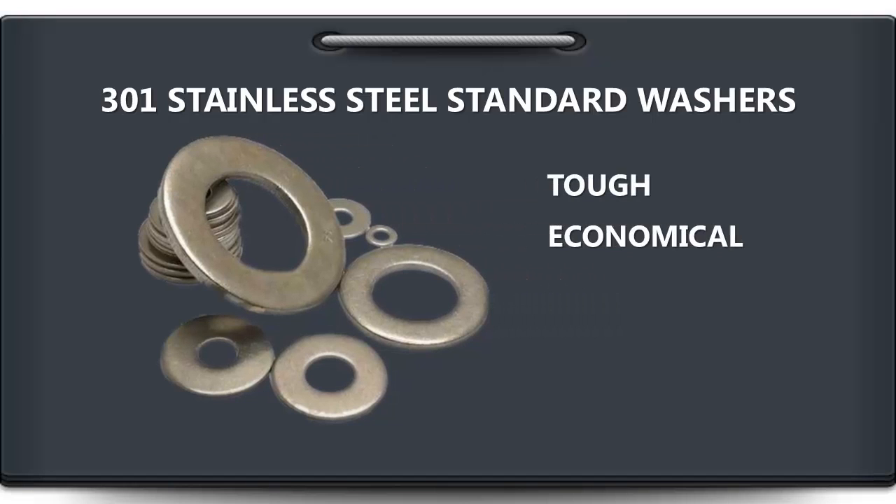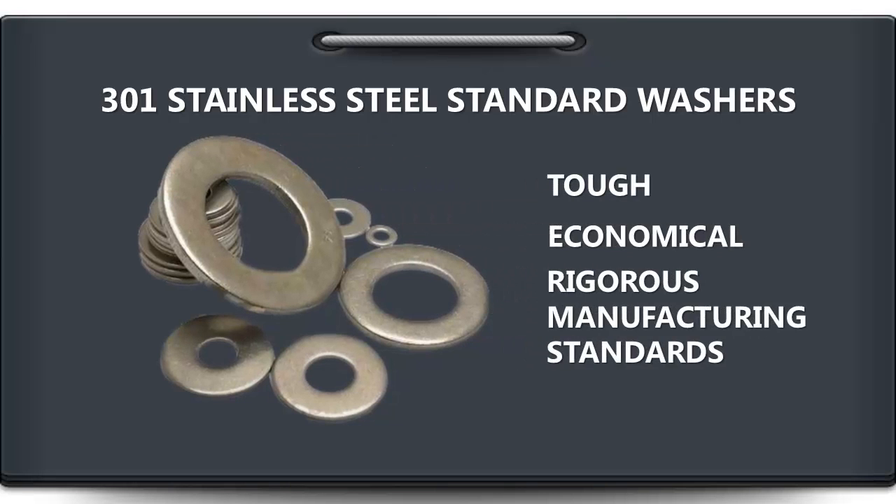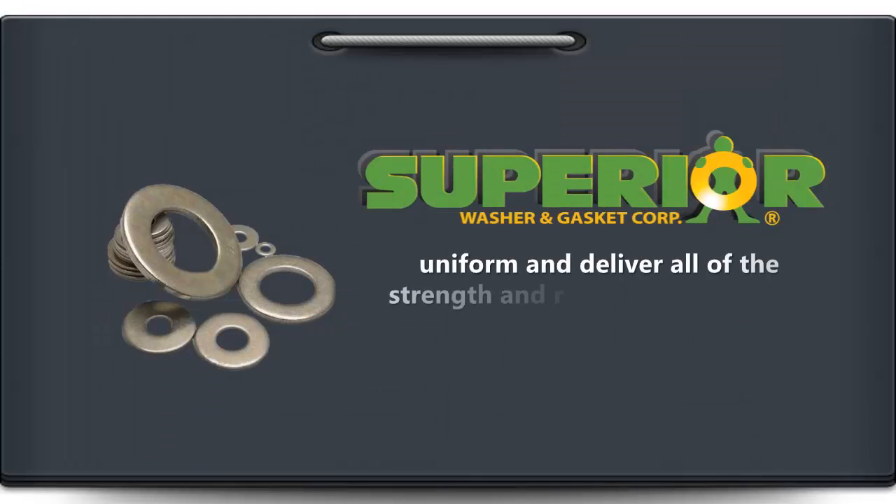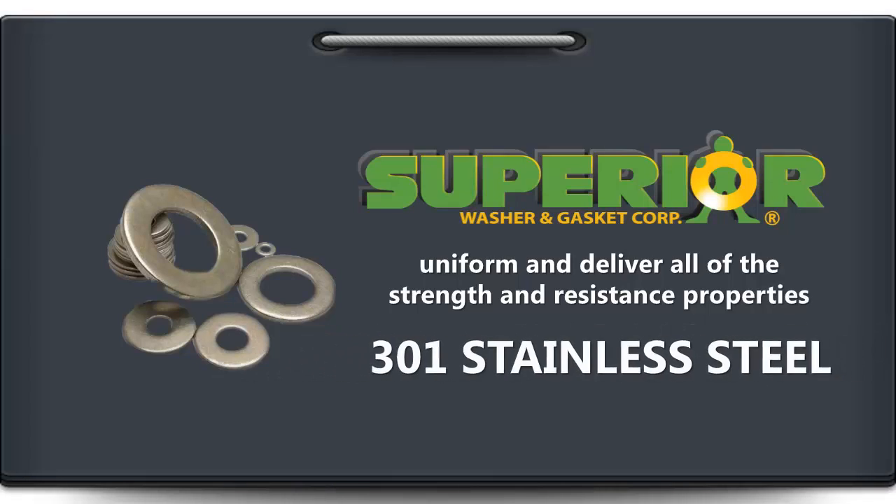economical, and made in accordance with our rigorous manufacturing standards. Here at Superior Washer & Gasket Corp, we ensure that they're always uniform and deliver all of the strength and resistance properties that you get with 301 stainless steel.